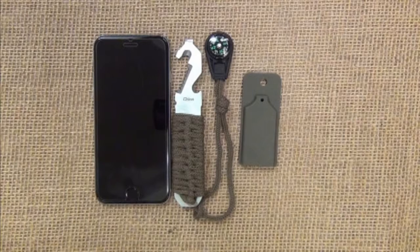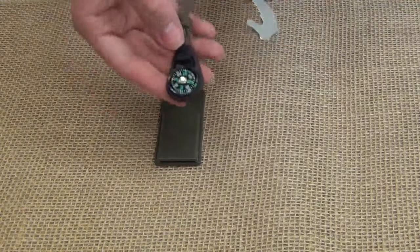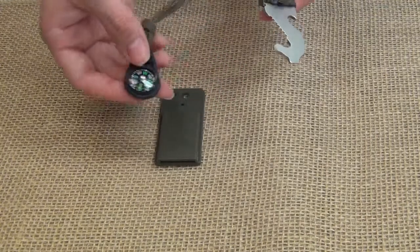This multi-functional survival tool, featuring a paracord wrapped handle and complete with a compass, is perfect for any bug out bag or camping pack.